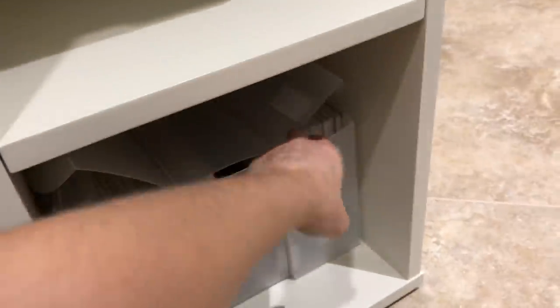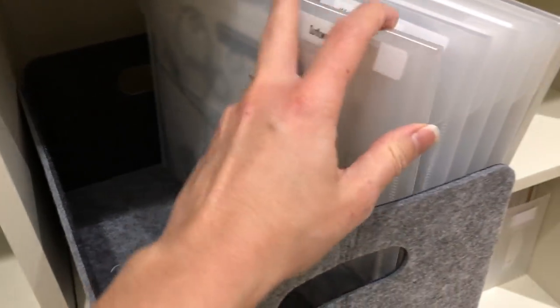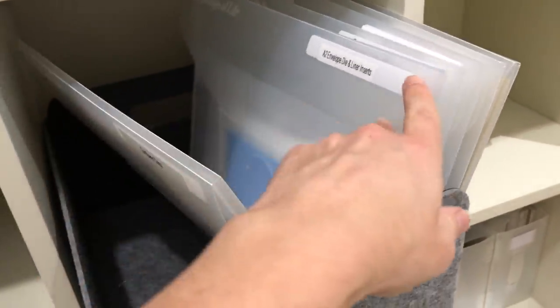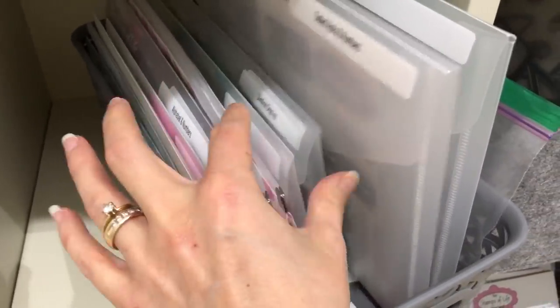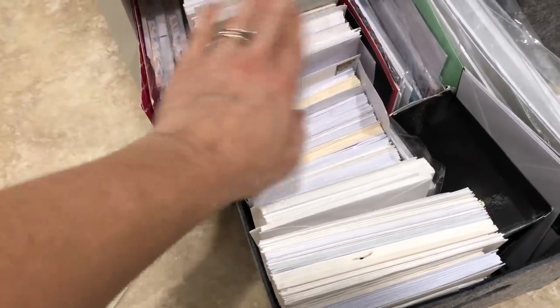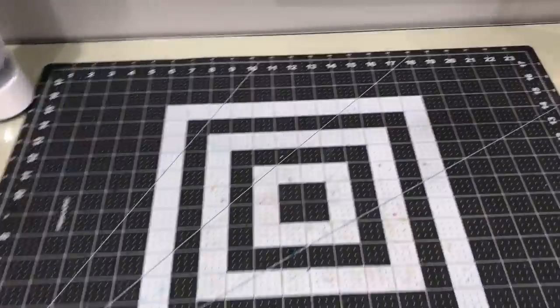In the middle these are my larger dies — slimline card dies, the A2 envelope die from the Stamps of Life with liner inserts, and triangle box dies. This other bin has smaller dies like border dies and alphabet dies. Down towards the bottom I have a bin with various size envelopes as well as some card bases stored there.